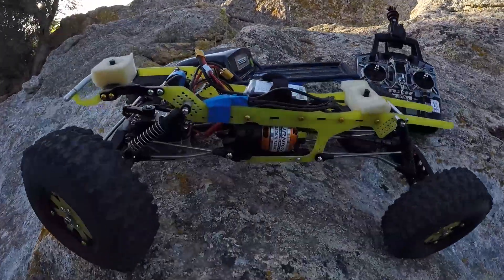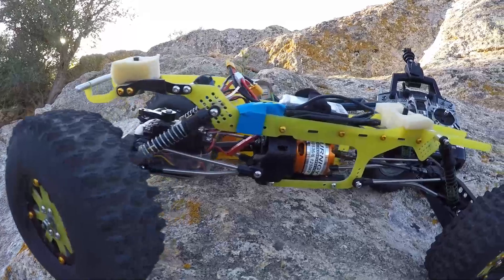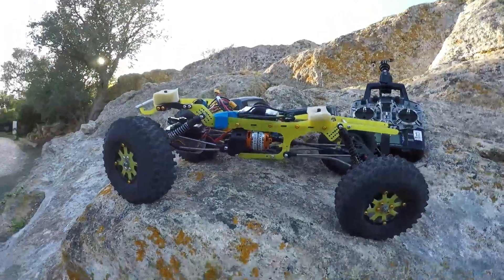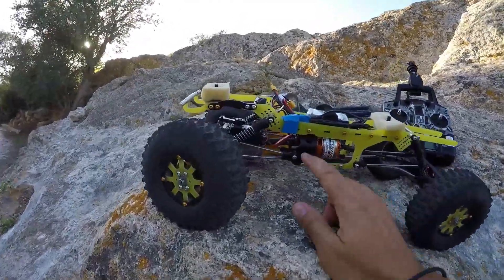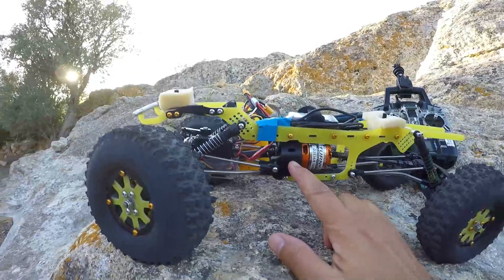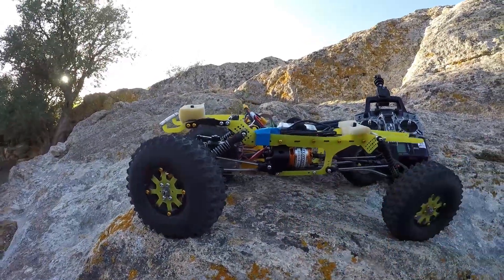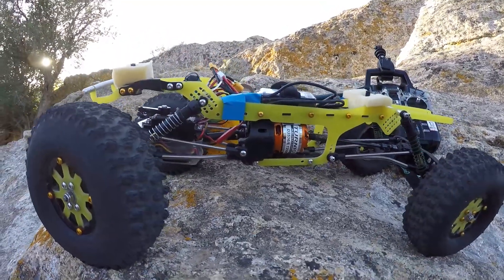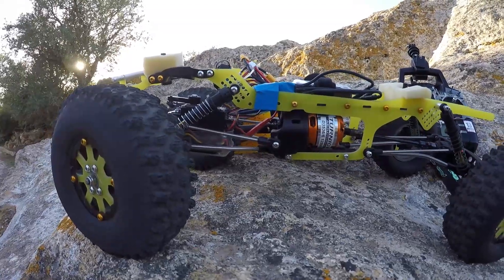Hey guys, we are out again in my training grounds testing the performance scale. I want to see what all the fuss is about with the outrunners. I also have a different gearbox — this one only uses two gears instead of the three gears I was using before. I finally sorted out what was the problem with my gear ratio, so now I can run two gears.